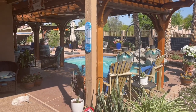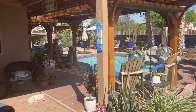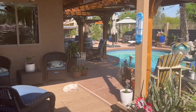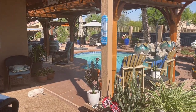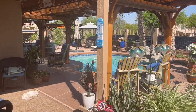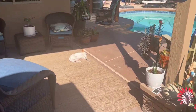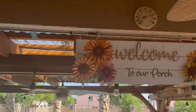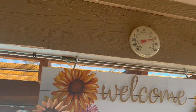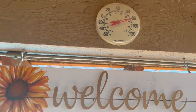Our main cost is the pool, heating the pool, and running our air conditioner, because in April, this time of the year, it's 90 to 100 degrees out here. And it is around 8 o'clock in the morning and it is already 82 degrees.